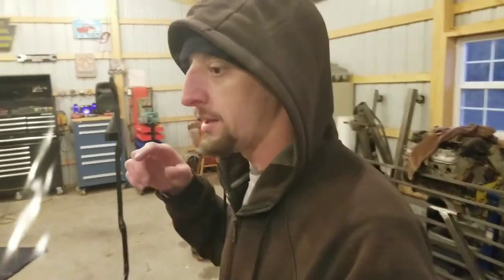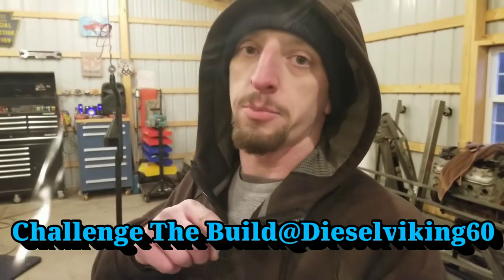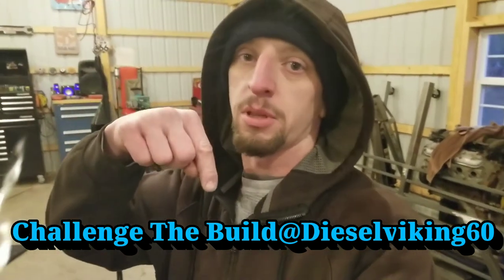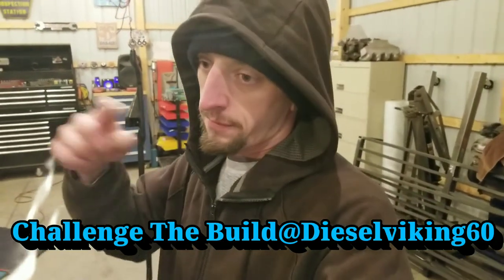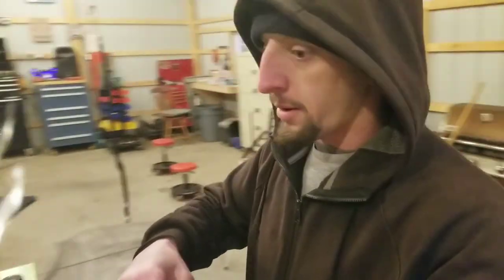If you follow me on Twitter, you can stay up to date on what I do in the shop when I'm not filming videos. I try to do a daily picture or even a small video. Twitter is my platform of choice — you can follow me at Challenge to Build or at Diesel Viking 60. There will be a link in the description below. Good news to report: the center link is done.